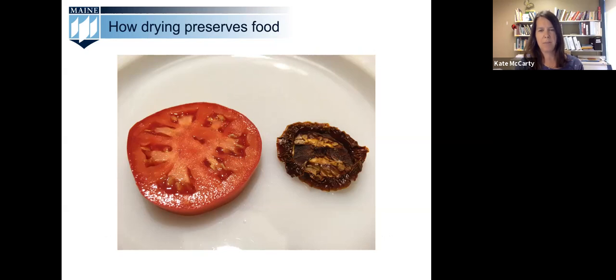Outdoor drying is not recommended in Maine. Successfully dehydrating fruits and vegetables outdoors requires daytime temperatures above 85 degrees Fahrenheit, nighttime temperatures above 80 degrees Fahrenheit, and humidity of less than 60 percent. When it gets hot in Maine, it's also humid, so outdoor drying is better suited to the southwest United States. Attempting to dehydrate outdoors in improper conditions will result in your food spoiling before it's fully dehydrated. But there are plenty of options for drying indoors, and Lisa is going to share what kind of equipment you can use.